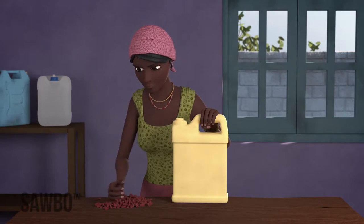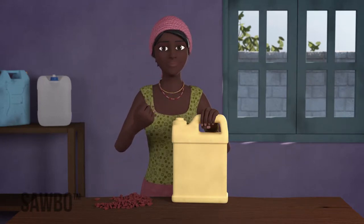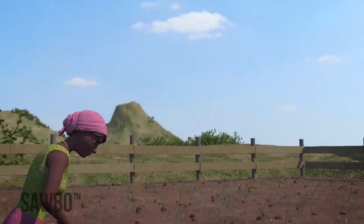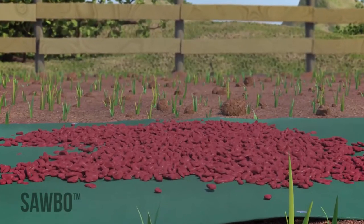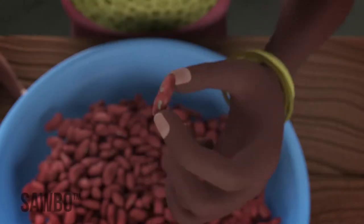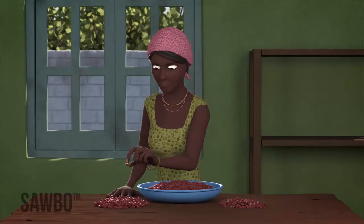Before you store your beans in airtight jerrycans, you need to do the following. First, dry the beans well in the sun on a tarpaulin or dark sheet of plastic to make sure that they have a low moisture content. After that, sort the beans, carefully removing the ones that are already damaged.